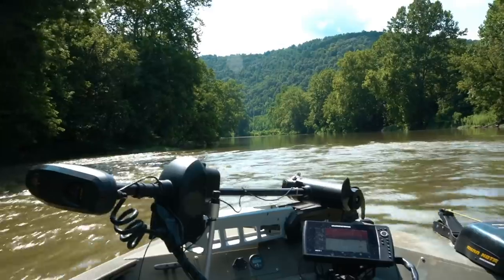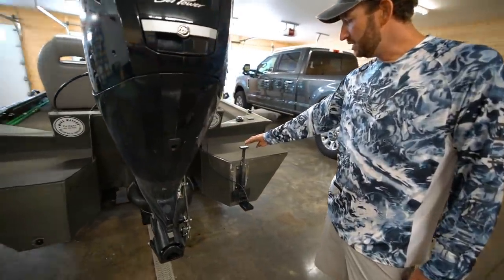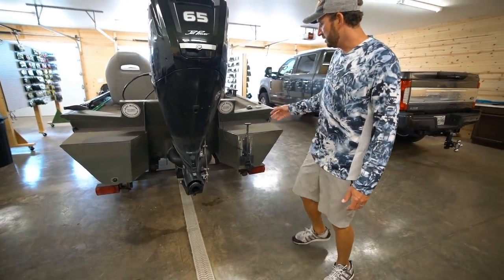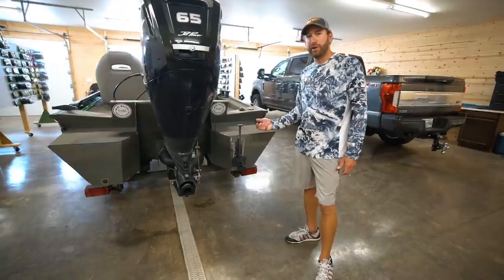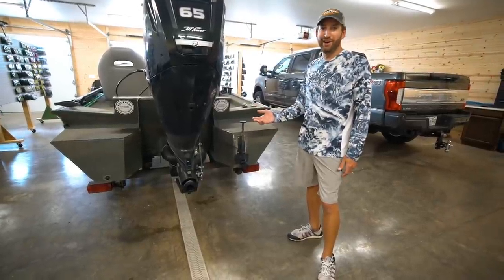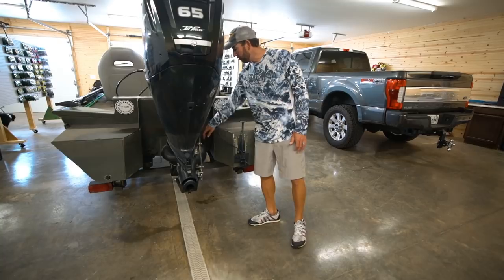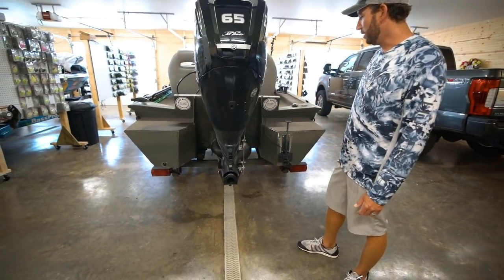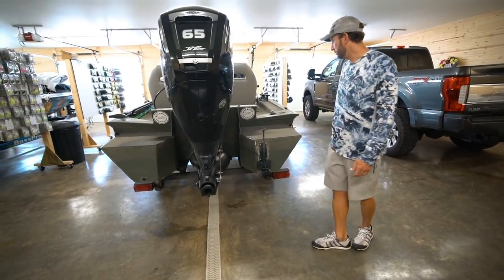Over on this side is a deal for my Humminbird side imaging — it's a transducer slider. Mike Watson, who did all the welding, all my tunnel work, and the deck modifications, builds these as well. It's a way to run side imaging on this boat, but I can also raise that transducer up above the bottom so I don't have to worry about tearing it off. If you mounted it down where you'd get a good picture with side imaging, you'd tear it off fishing shallow in the river. I've got a second transducer down there for my 2D, but it's still above the water when I'm running, so it's safe from getting torn off as well.